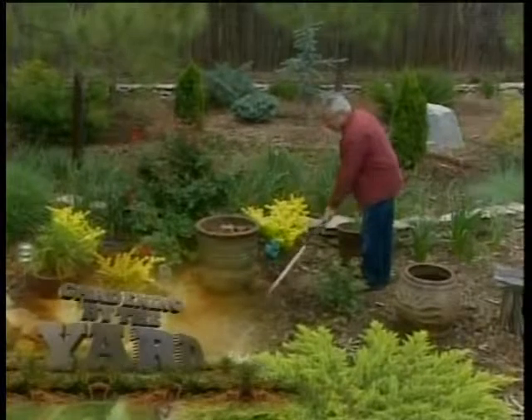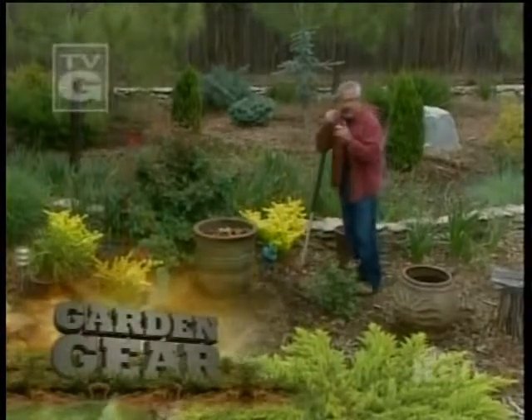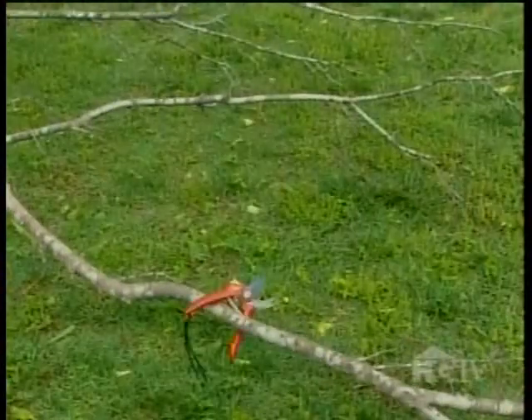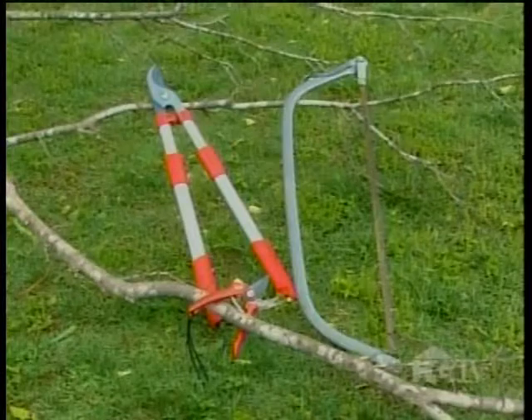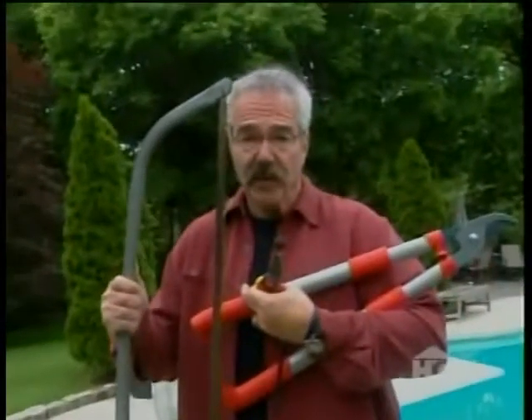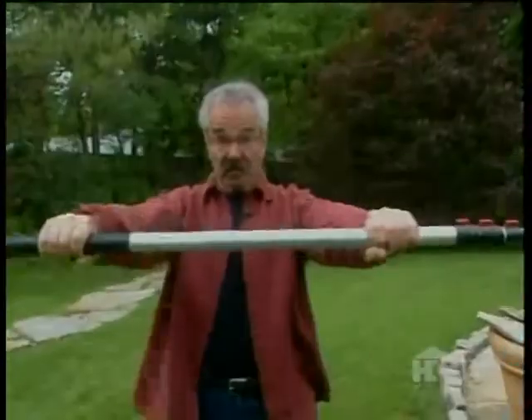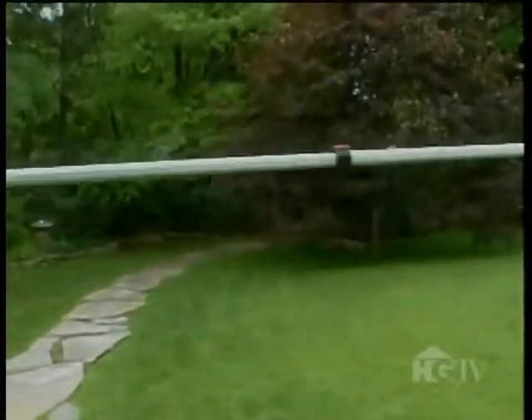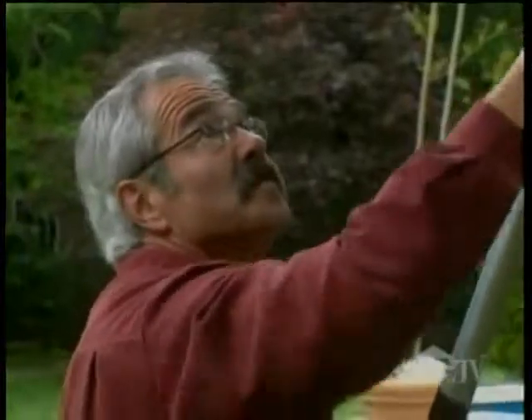Most gardening tasks require very little effort, really. But there certainly are times when you need all the power you can muster — take pruning, for example. Hand-held pruners, even loppers and bow saws, are fine most of the time. But what if you've got a pruning project that's beyond the reach of these? That's where long-reach pole pruners come in mighty handy. These types of pruners can extend from 8 feet to 21 feet, so you can get where you need to go.